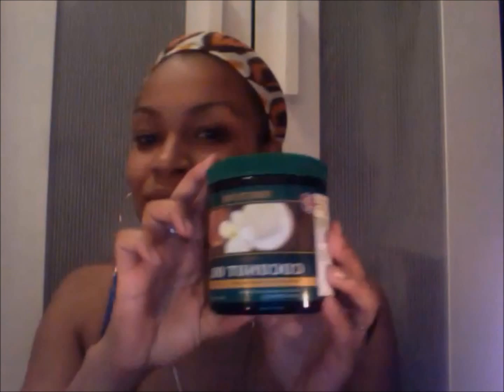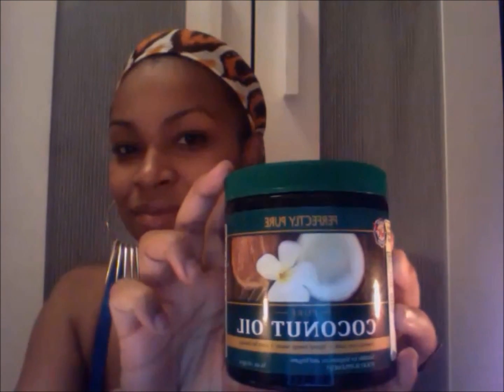Hi everyone, Jasmine here. This video is about your eyelashes and making them luscious, long, and full. Like every woman, we'd love to have natural long full eyelashes, and my go-to product is coconut oil.